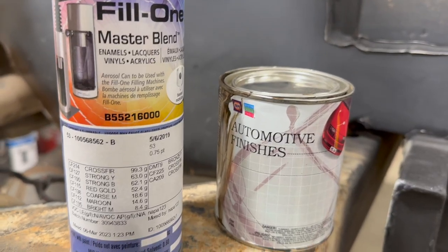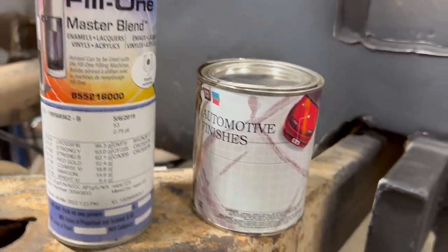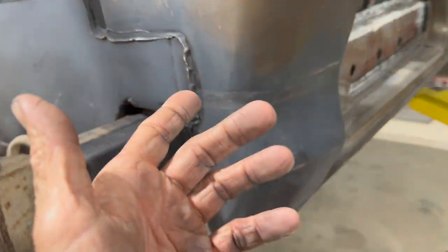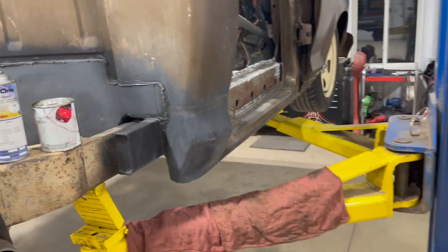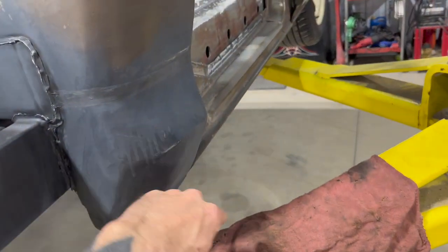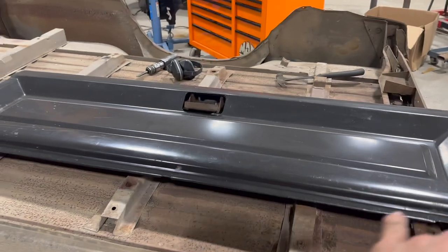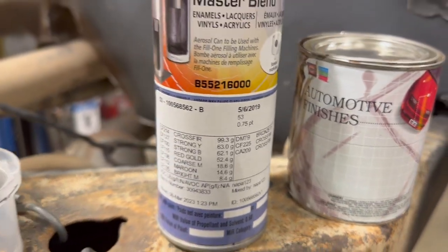Check this out — I took the filler door from the bed and took it to NAPA, had them mix up some paint, and they can put it in aerosol cans for us, because that's all I need. Got a little bit of primer, scuffed it up a little bit. Yeah, there's some runs because I just don't care. I'm sure I'm going to be able to see my seam through there — seriously, I don't care. It'll be enough to cover the tailgate, which I care a little bit more about.